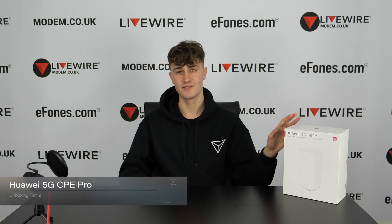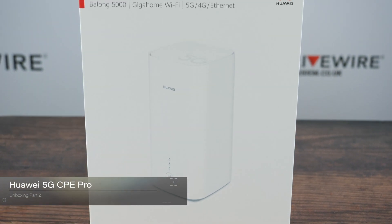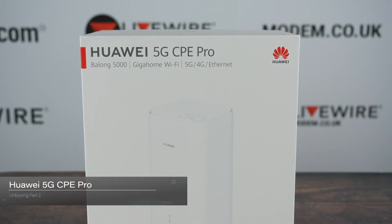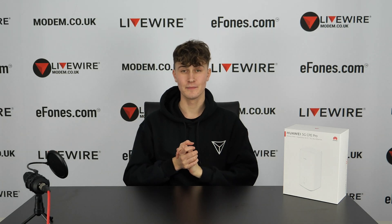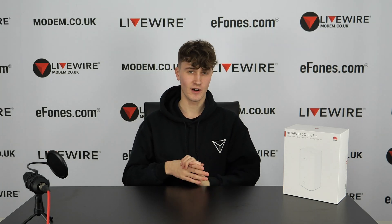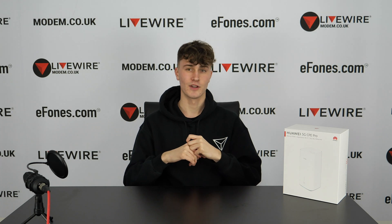Hello guys and welcome to another video. Today we have the Huawei 5G CPE Pro. We have already done a video on this device but we thought we'd do a part two, due to its massive view surge recently. The last one was just an unboxing, so we'll do a more in-depth part two with some voiceover.